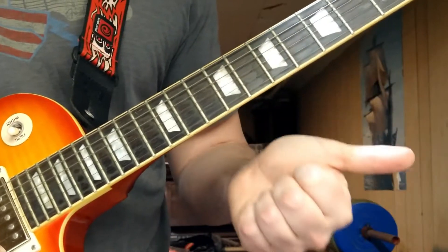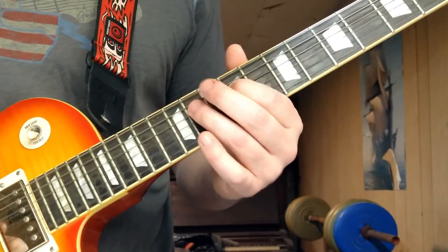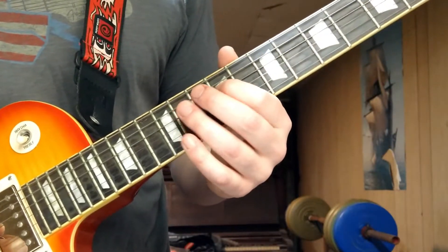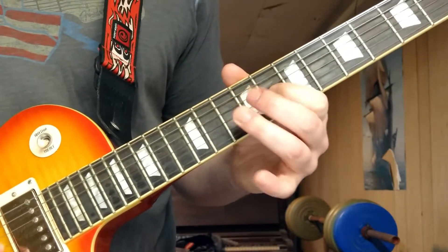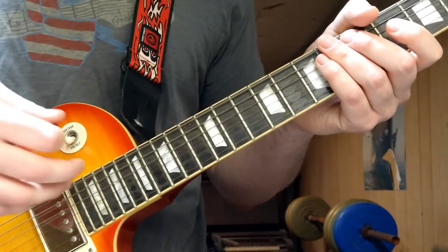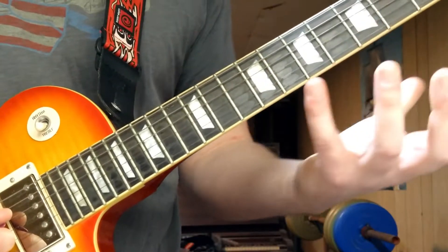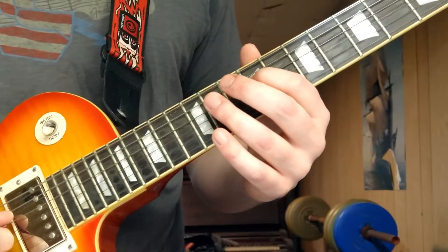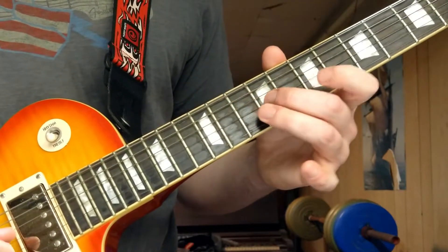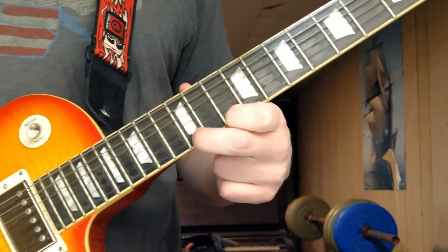You do that run three times, then you go into a version without the high E — just the D, G, and B strings. That next part you do four times: nine-eleven, eight-nine, and seven-eight, without the high E. Then you end on an E note — twelfth fret on the high E string.